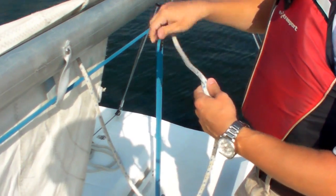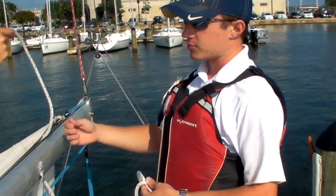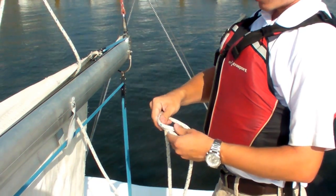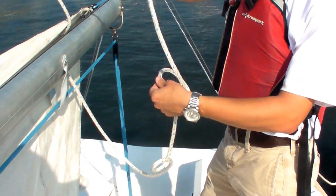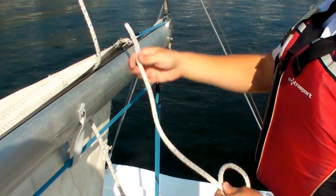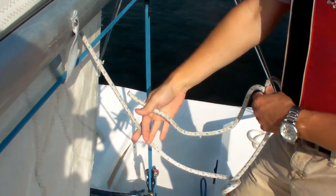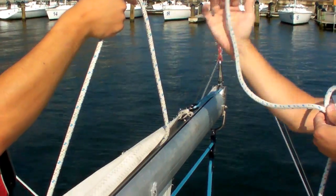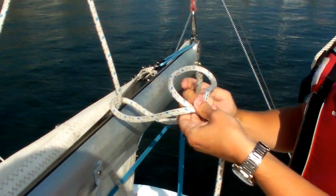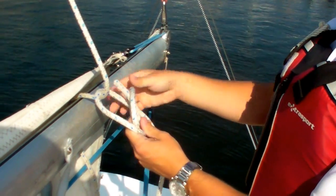Next we're going to utilize the bowline knot, but it's a little bit modified because you're using the bowline knot to tie the reef line to a solid object — the object being the boom itself, as opposed to tying a bowline knot to just the line itself. So like any bowline knot, you have your six. You're going to have the end of it laying on top. You're going to hold that six cross right there. Have your standing line and also a hanging line below that. So you have your six, you have your tail pointing away from you. You're going to go first around the standing line, up through the bottom of your loop, underneath your hanging line, and then back through the top of your loop.